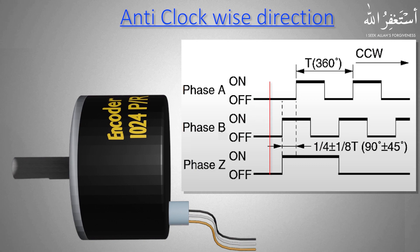Now let's suppose the encoder shaft starts to rotate in the anti-clockwise direction. The Z phase and B phase output pulses go high at the same time, and then the A phase output goes high after some time. This pattern of output pulses shows that the encoder has started to move in the anti-clockwise direction. The duration of the Z phase will be equal to A plus B phase.